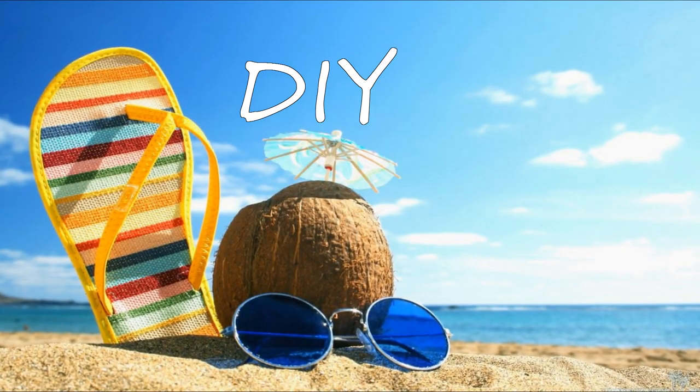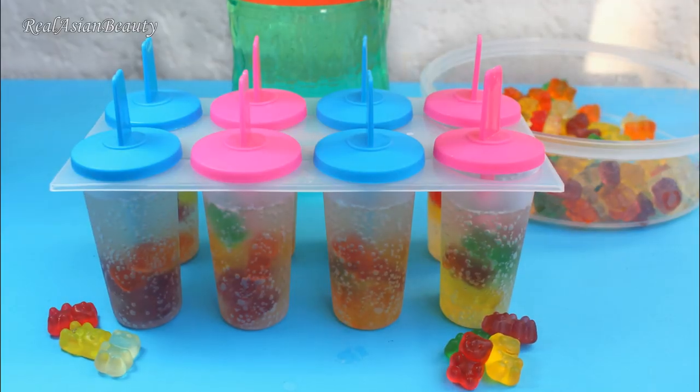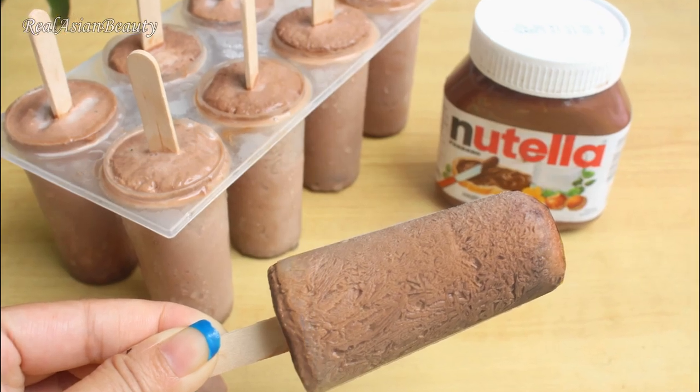Everybody loves summer! To make summer more fun, I decided to share some DIY summer coolers that you and your family and friends will truly enjoy. So let's start!